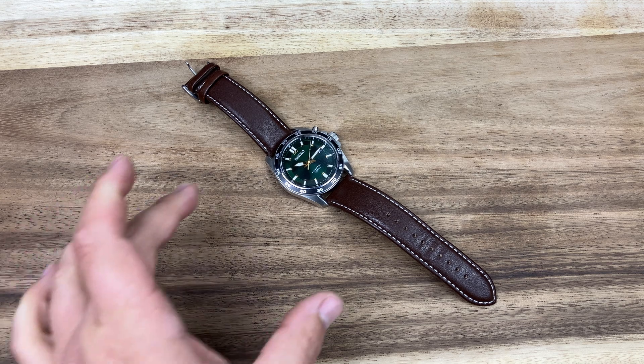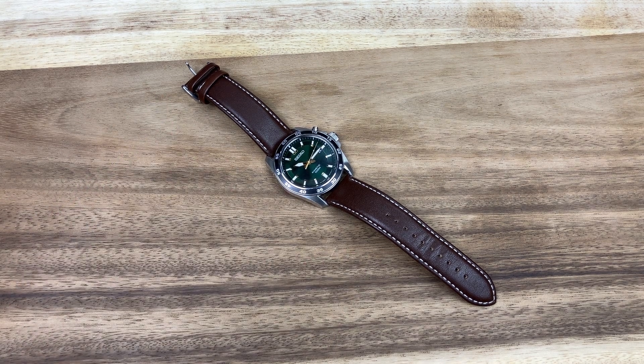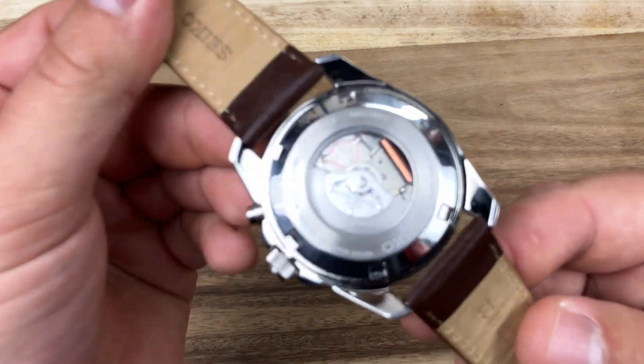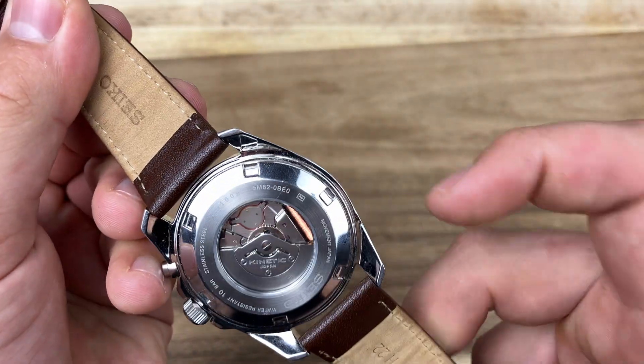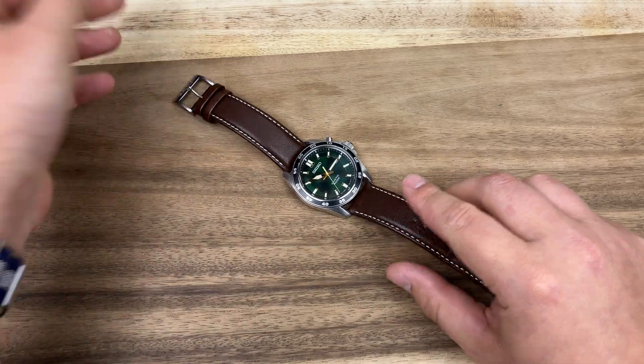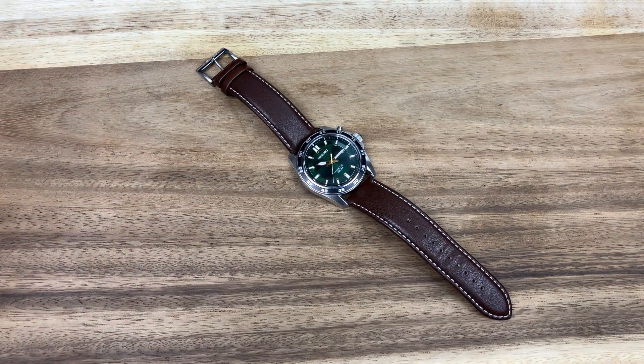So now you've got an issue where you have a watch with a movement that is, at this point, obsolete. Solar has beaten the Kinetic as a proper watch movement. And if you want to service this, you have to get proprietary batteries that are kind of crappy. On top of that, it's not like a standard quartz watch — you have to remove the rotor and a handful of various components to actually get to the battery, and I've seen people screw that up pretty easily. So the Seiko Kinetic: it's an automatic movement that powers a quartz battery, but it's not very efficient and it's quite dated — though it is interesting, and I enjoy interesting things.